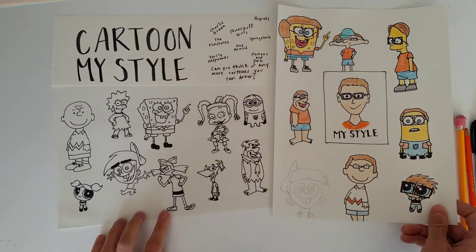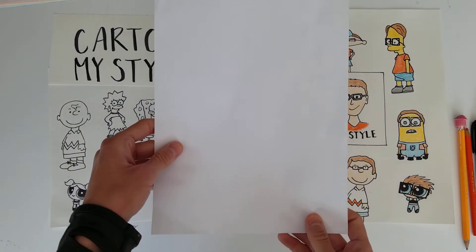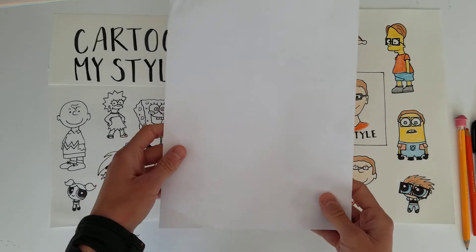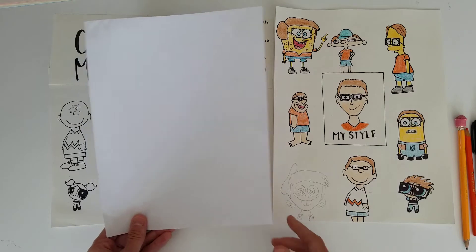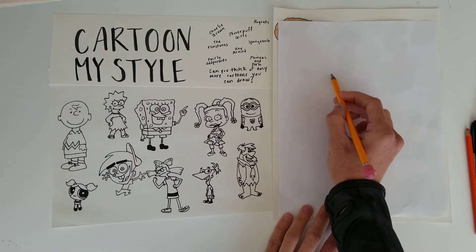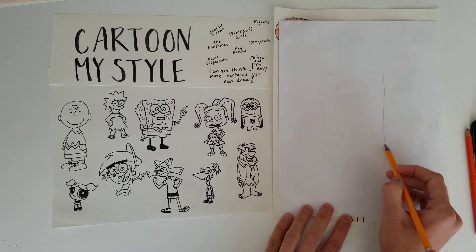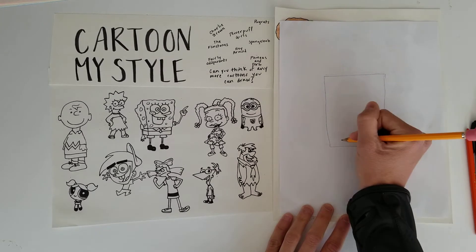So you all are going to be taking a regular white piece of paper and you're going to be drawing nine separate images. In the middle of your picture you can draw a square, you could draw a star, you could draw anything you want to emphasize your style.